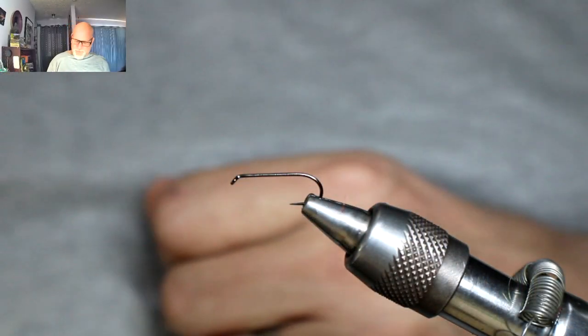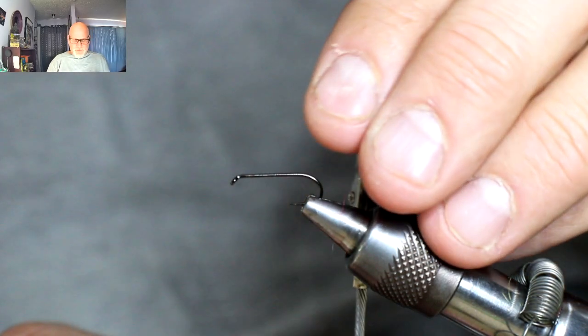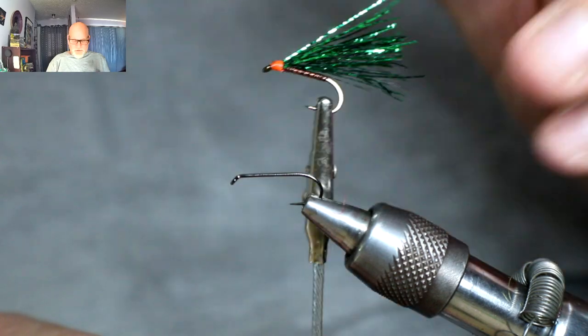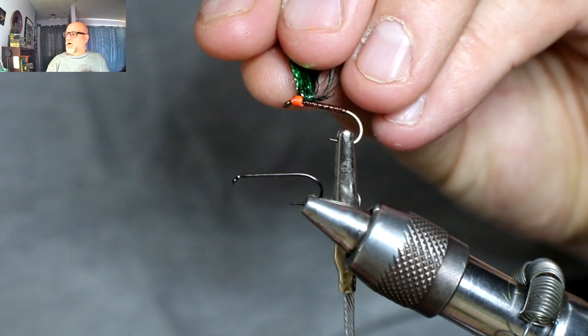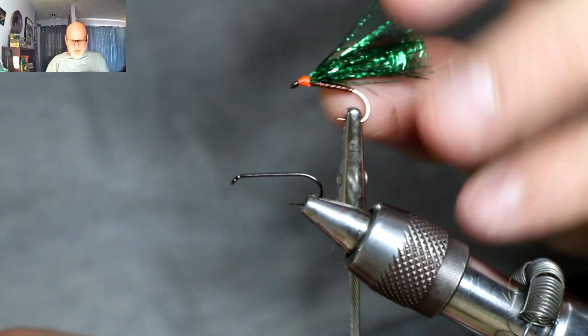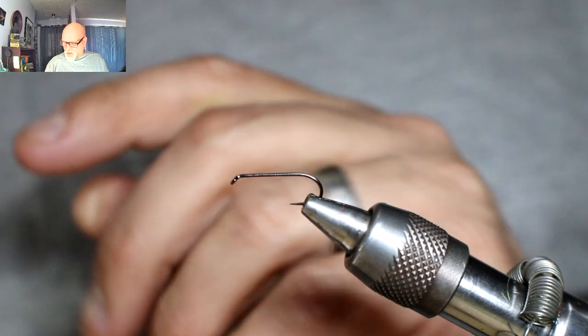So today what I'll be tying is this pattern here. I'm using Crelex for the wing. This pattern is using the Semperfli Micro Glint for the body and a Semperfli Classic Wax in fluorescent red for the hot spot. That's that pattern.